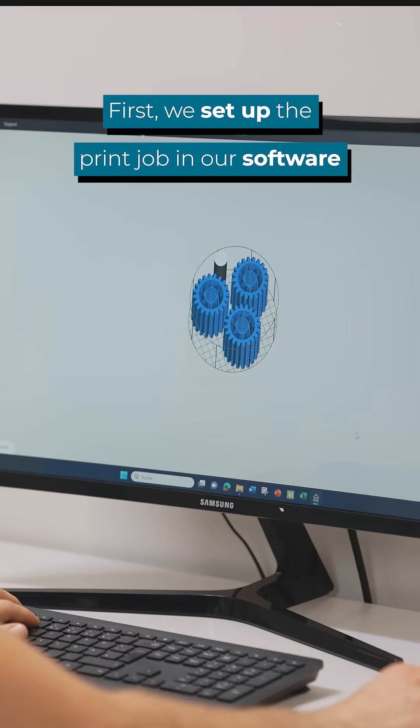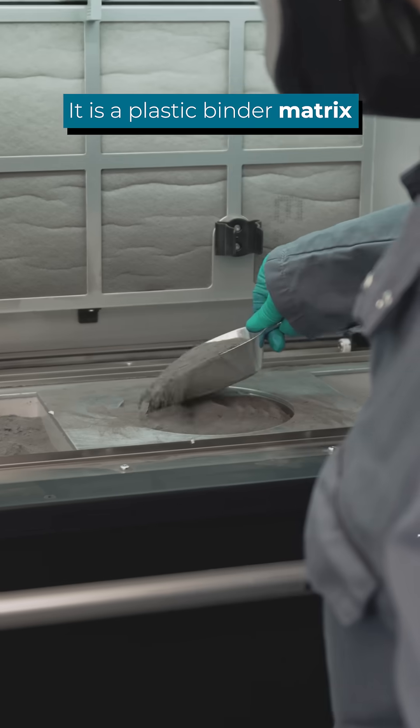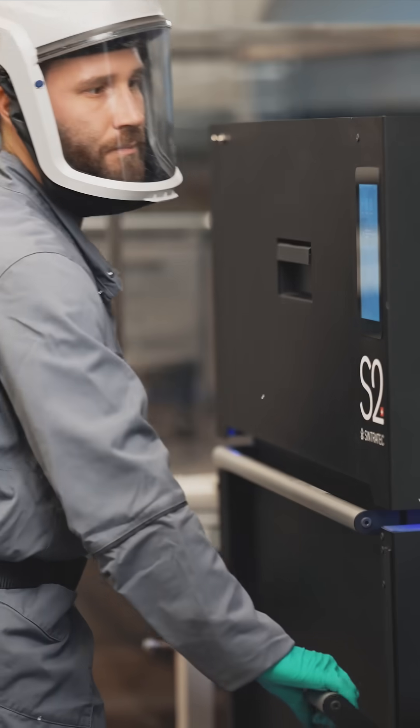First, we set up the print job in our software. Then, we fill our build module with powder. In this case, it is a plastic binder matrix with 17-4 PH stainless steel. Once filled, we move the build module into our 3D printer, the Sintratec S2.